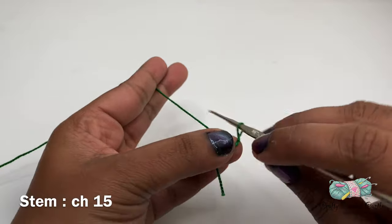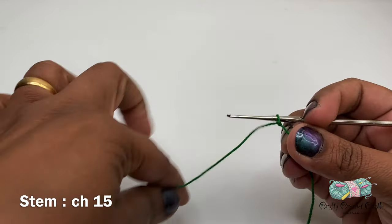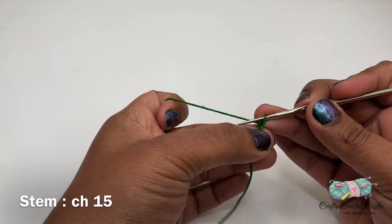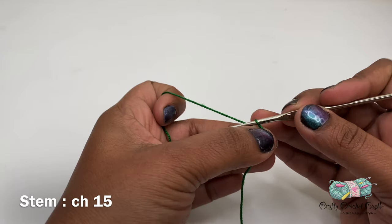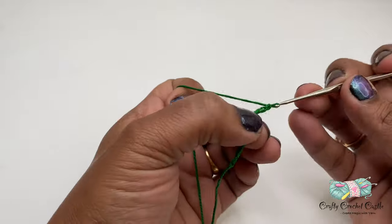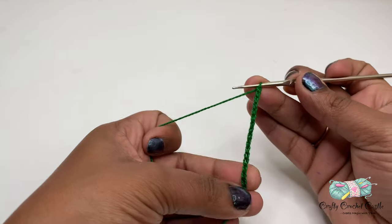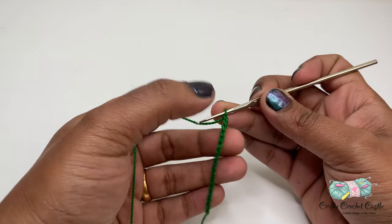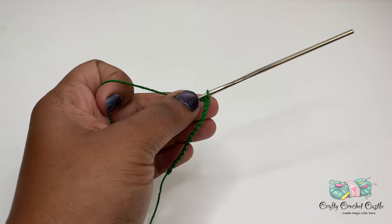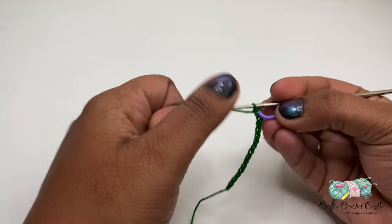First I'm going to start off with a stem, so I'm going to do a slip knot followed by chain 15. To do a chain I'm going to yarn over and pull through this loop. This is my first chain — I'm going to do 14 more chains in the same manner. Once we've done 15 chains, I'm going to start working on one of the branches. You can use a stitch marker to mark the end of the stem.